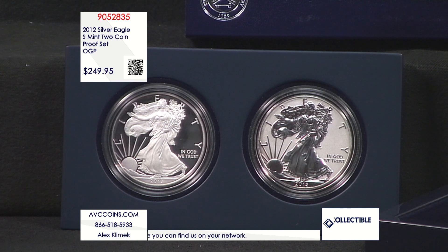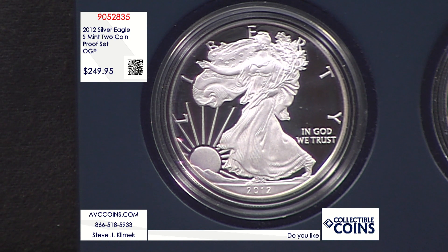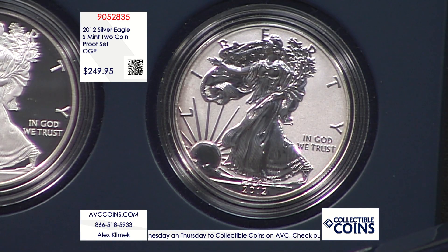The silver eagle program was introduced in 1986 as our venture into a world silver dollar — a bullion coin. When they did that, they also made a collector version known as the proof, and that started in 1986 as well. It's been consistent every year except for 2009.